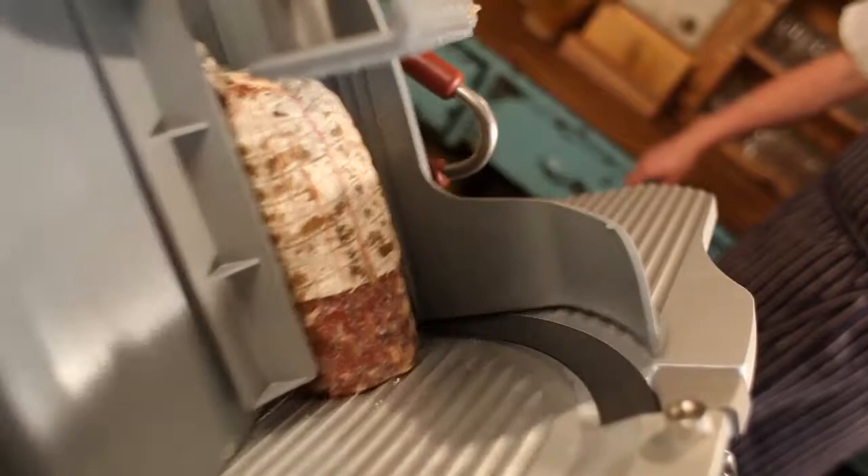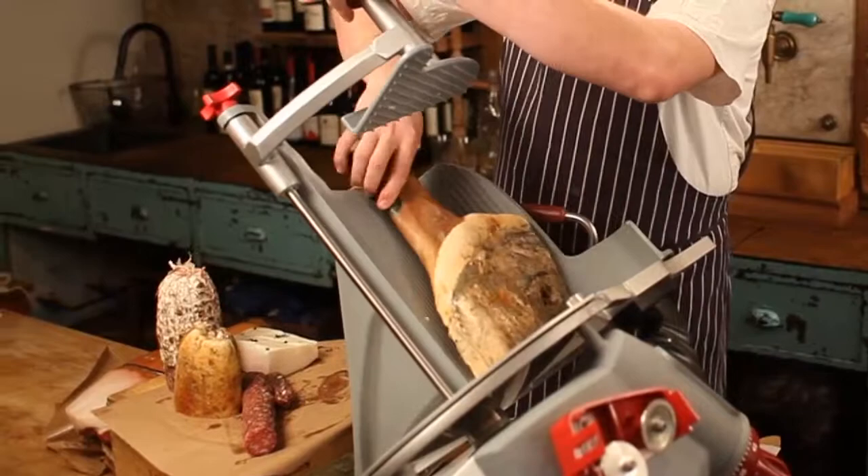And finally, we'll do our prosciutto di spalla, which is the shoulder muscle of the animal cured in this style of prosciutto. Every slice is even and thin.